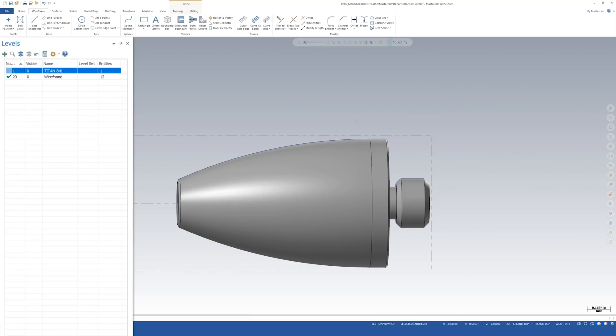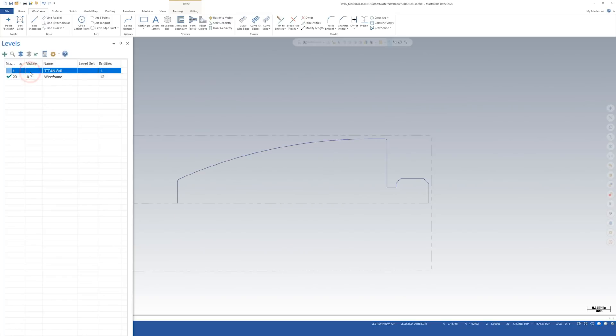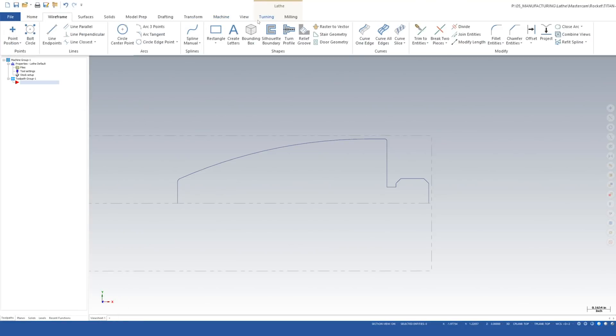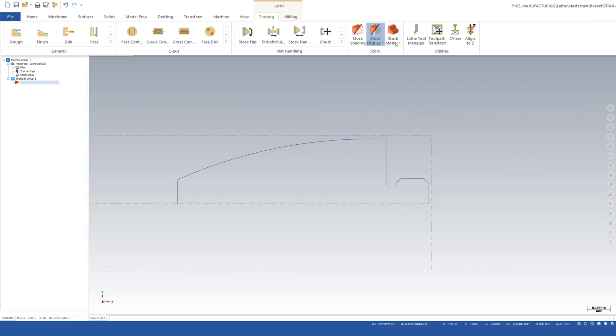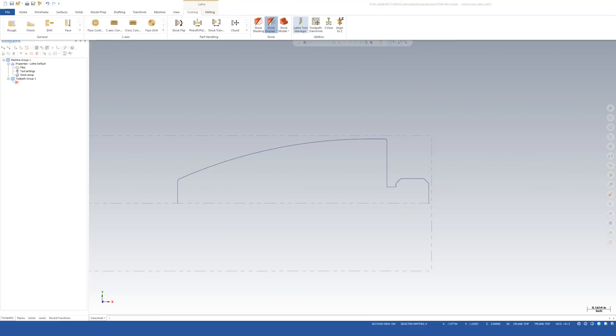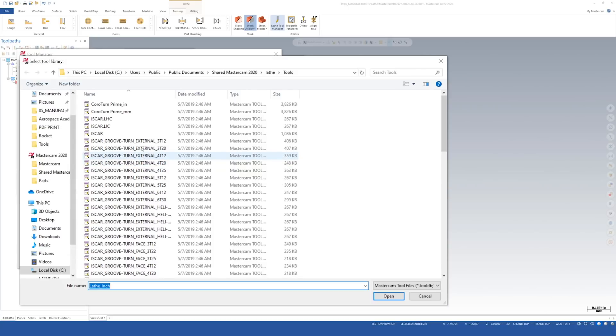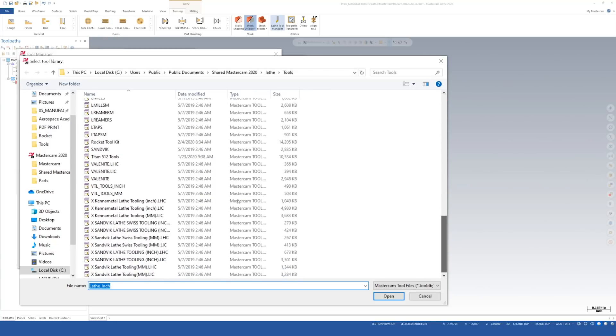It's hard to see but there's a blue outline around the part. If I turn off the level with the model by clicking the X in the visible column, you can see we have a clean profile — that's our wireframe. I'm going back to the Toolpath Manager. Now I'll go to the Lathe Tool Manager and load up our tool library for the rocket kit by selecting a different tool library and navigating to the folder where I saved it.